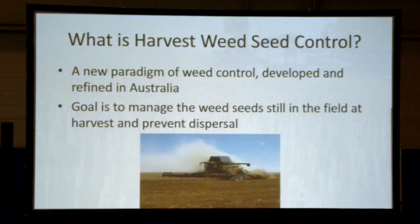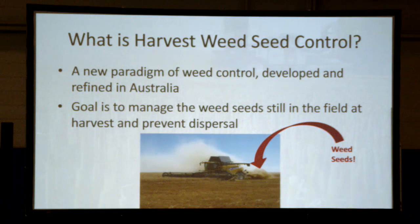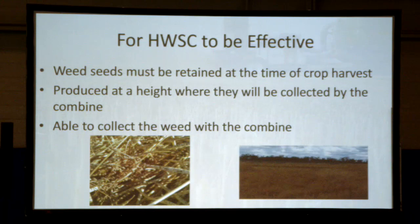The biggest weed seeder in the world is your combine. When you go through a patch of weeds at the time of harvest, a lot of those weed seeds are going to come out the back of the combine in the chaff, and your spreaders do a fantastic job of broadcast seeding them across your field to be next year's problem. The goal is to prevent those seed bank inputs from happening.